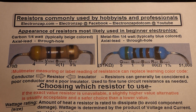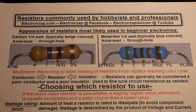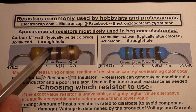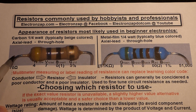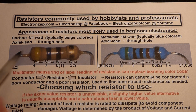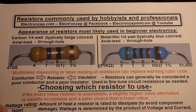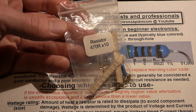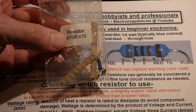Red stands for 2, so 2 zeros gives us 51,000 ohms of resistance. If you don't want to learn the color code, that's not a problem — tools called multimeters let you touch the probes to both sides of a resistor with no current flowing, set it to measure resistance, and it will tell you the value.